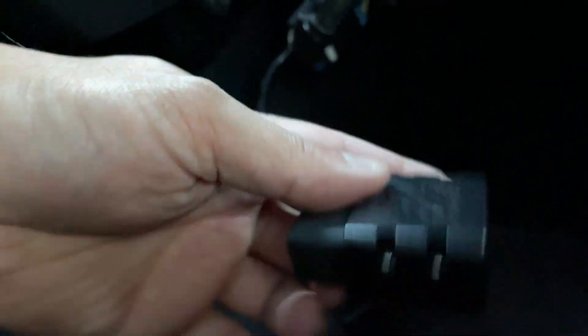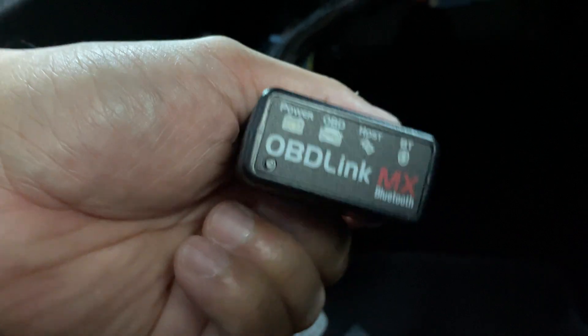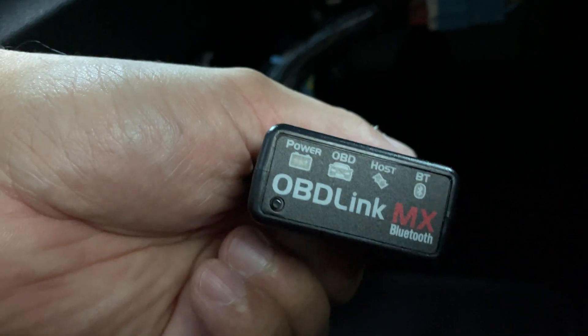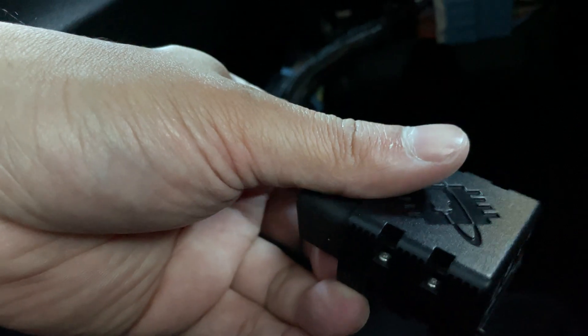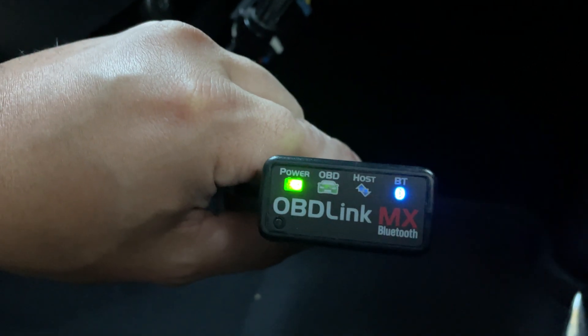I've got my OBDLink MX — this one's really good. It sends a lot more data packets than some of the cheaper models. Just plug that in. Okay, getting this plugged in again — and we have power.